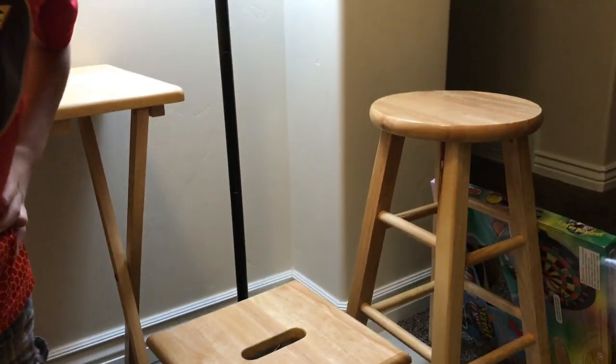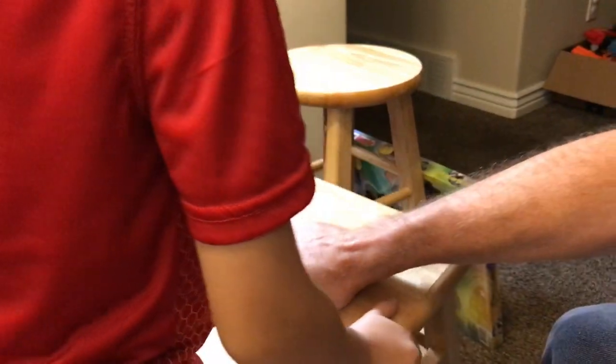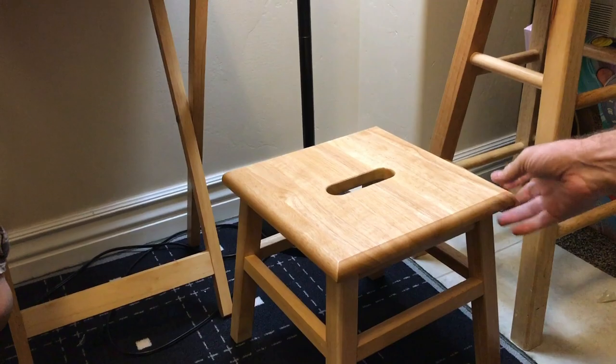You can pick it up like a handle — it comes in handy when you're working on your car or you want to get down low for cleaning. How much was that? It was like $35. Yeah, it was cheaper.